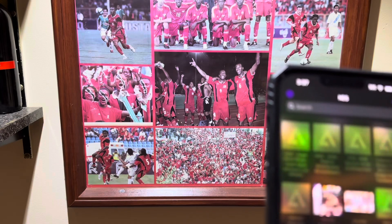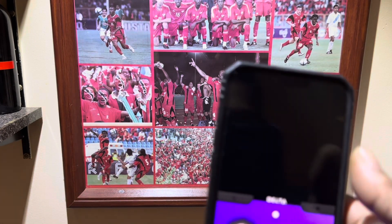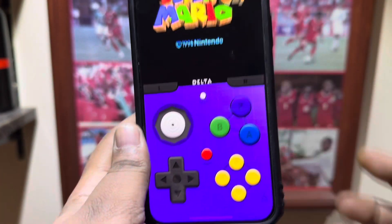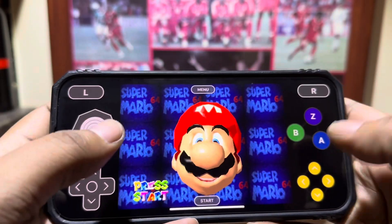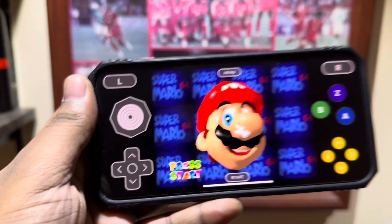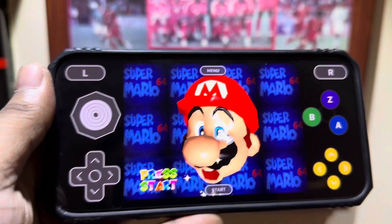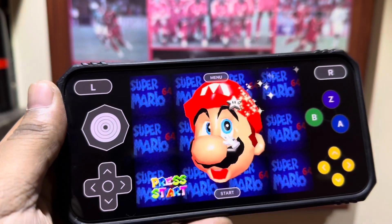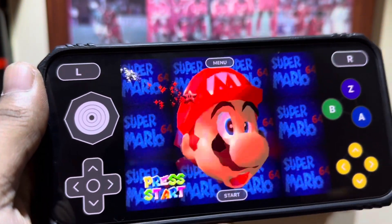I'm going to show you guys the N64. I'm going to download some PS2 ones later. I only got Mario 64 right now. As you can see, you get all the controls of the controller. It's probably going to be more comfortable to play it like this. Nintendo 64 was the first Nintendo system I didn't have, so I'm actually looking forward to playing a bunch of 64 games. And I did love the PS2, so I'm going to download a bunch of those. Mario Brothers 3 is one of my all-time favorite games.